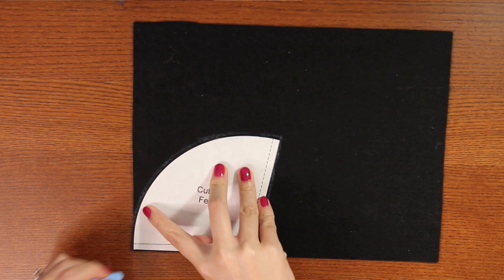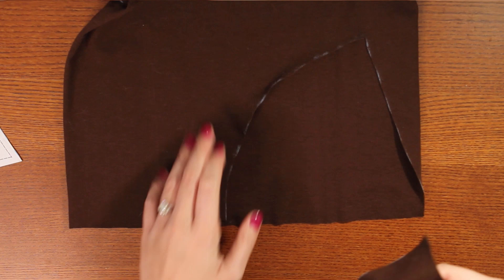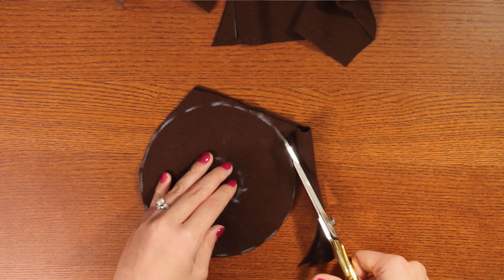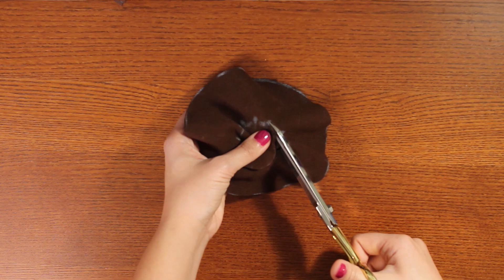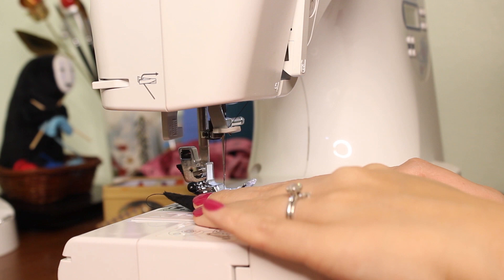First, trace and cut out the felt fabric using the one pattern piece that says to cut out of felt. Then with the pattern piece for the fabric, cut out one triangular shape from the knit fabric. For the circle there are two to be cut out, so cut through two layers of fabric and cut out the middle as well so we have a doughnut shape. Here are all the pieces cut out so far.